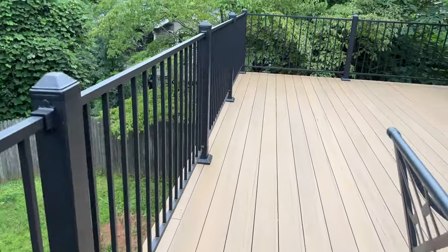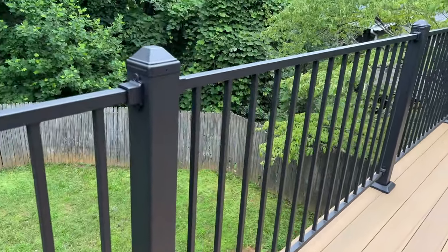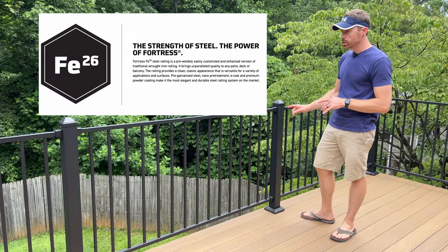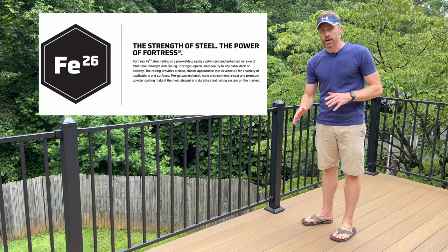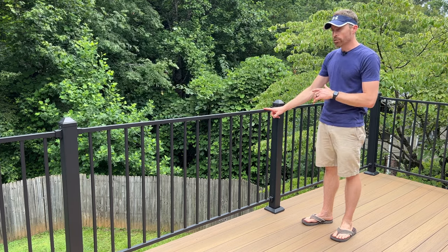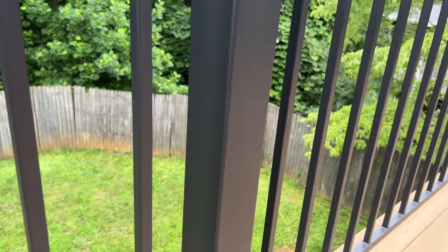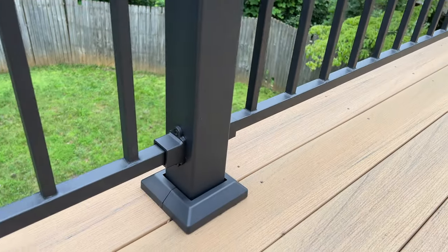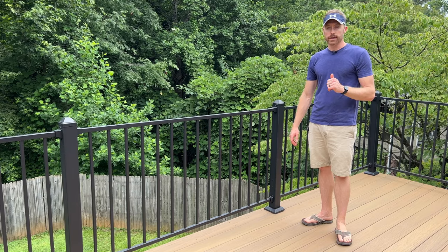This is a metal railing system from Fortress — I don't get paid by Fortress. The reason we chose the Fortress FE26 model is because my local building company where I bought the decking also stocks this railing. So we were able to pick up whatever we needed in stock. I could drive over there if I needed an extra panel, an extra post, or any of the accessories.